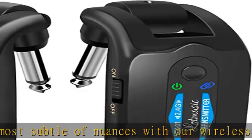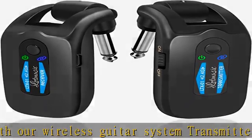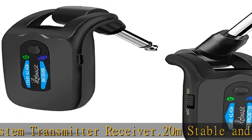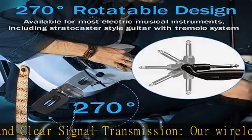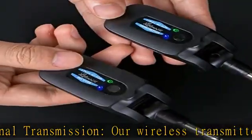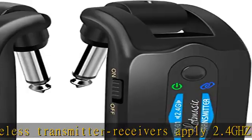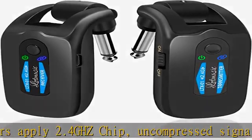1.5 hours charging time. The package of wireless transmitter receiver comes with a USB cable for convenient recharging. Check the description to get this product today at the best price.